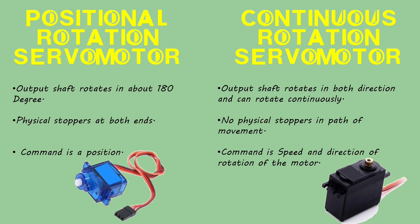Continuous rotation servomotor: this type of servomotor can go in any direction continuously and does not have any stopper in its path. Normally a servomotor's control signal is a position, but in the case of continuous rotation servomotors, the control signal is the speed and direction of rotation of the motor.